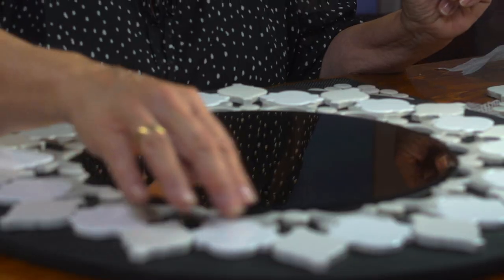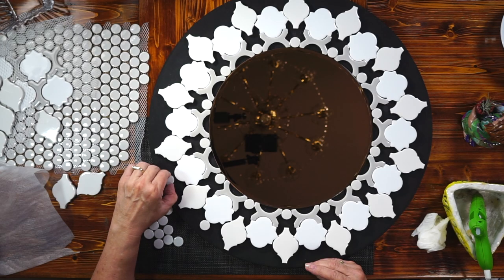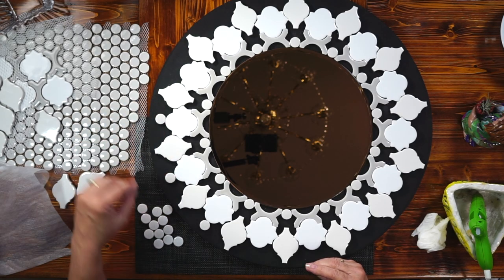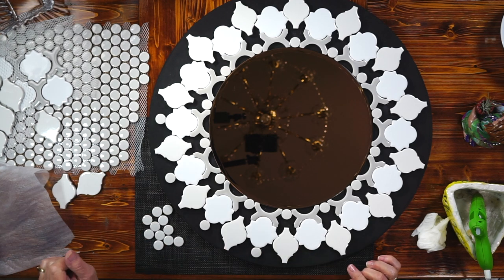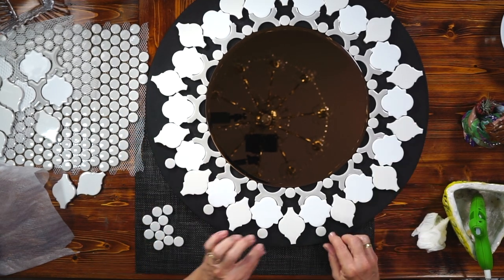I've got all my tiles placed — the ones I planned on placing — and now I'm trying to get the threads from the glue gun out. As I'm doing that, I'm thinking: I've got all this extra tile here. What if I added one more element to my mirror? What if I just put a little round dot repeat pattern up there? I am liking it — it's very pretty. So I'm going to go ahead and do that. One more little thing.